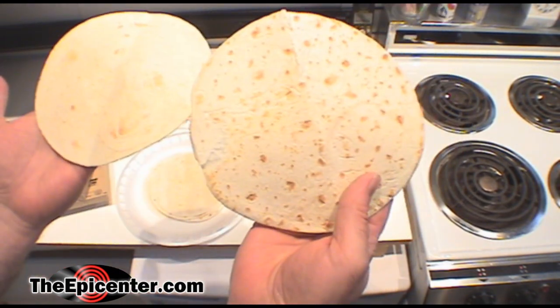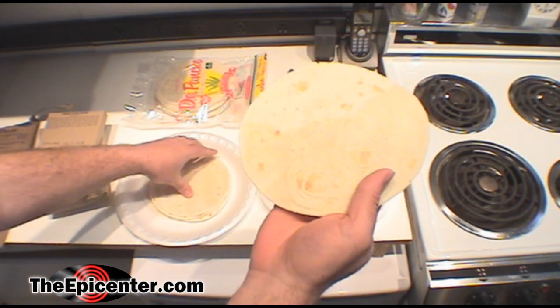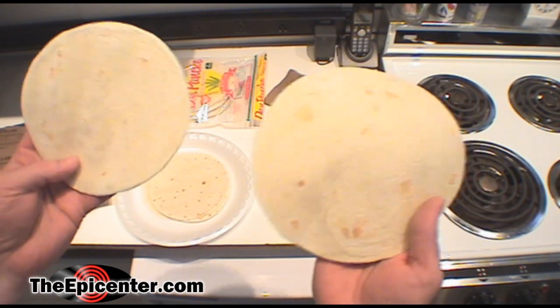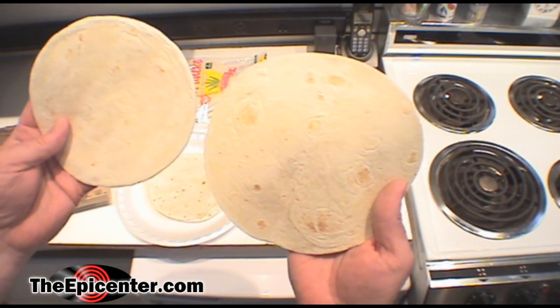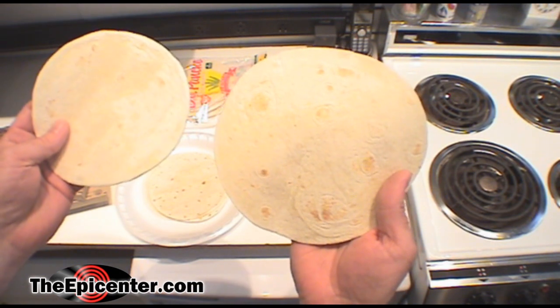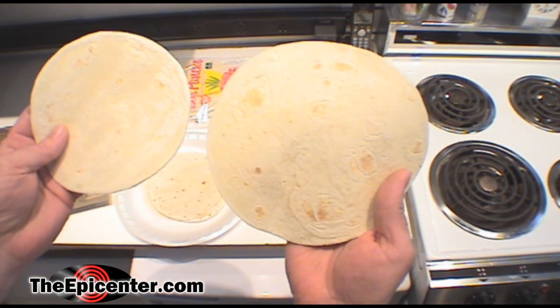And they look just like normal tortillas. On this side we're going to have the MRE tortillas, and on this side these are the store-bought ones. They're about the same size and look like about the same consistency. We're going to cut these into some pieces, taste test them, and then we'll make burritos shortly.